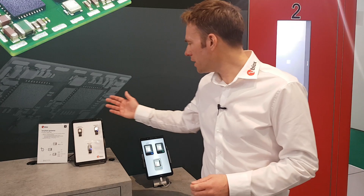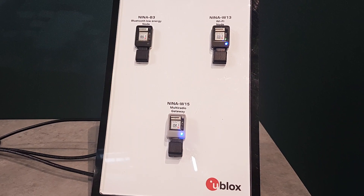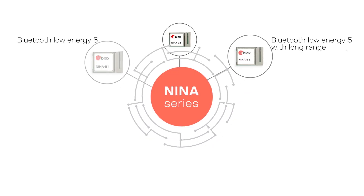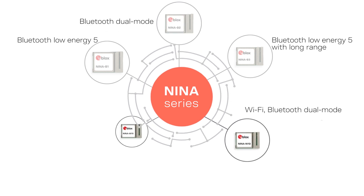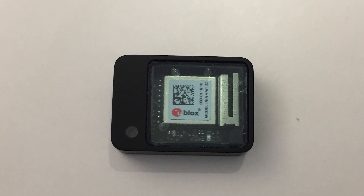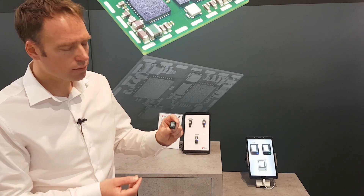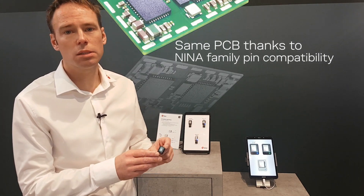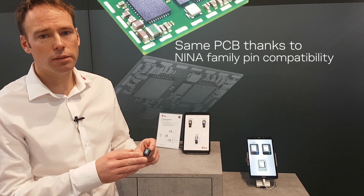In this demo we are showing our NINA family of short-range modules, and in particular our NINA W15, which we recently announced. NINA W15 is a Wi-Fi and Bluetooth multiradio and gateway module, and it's our sixth member in the NINA family. We have built this small device — the same device for the nodes and for the gateway. This is possible thanks to the pin compatibility within the NINA family.